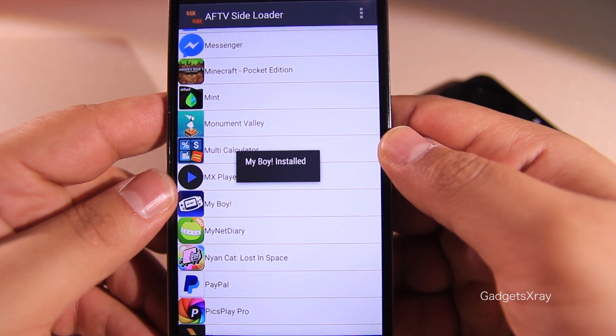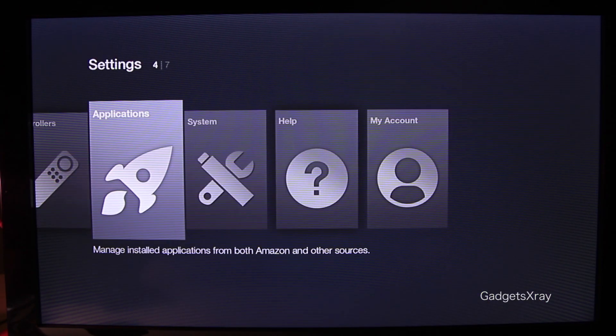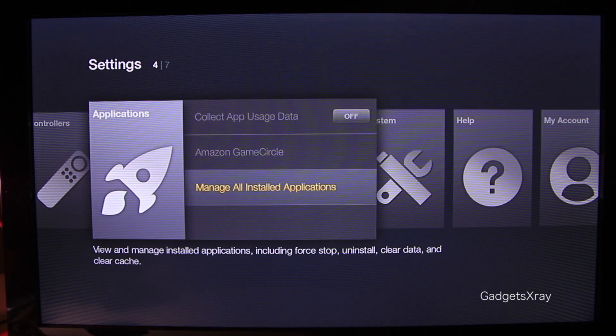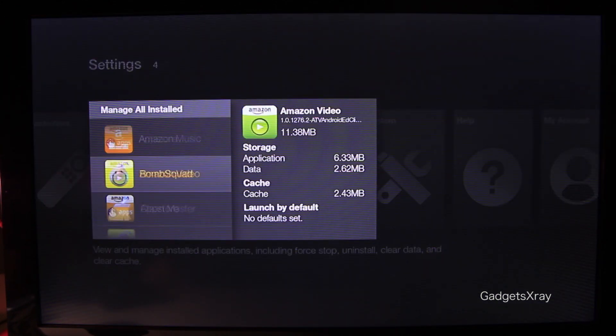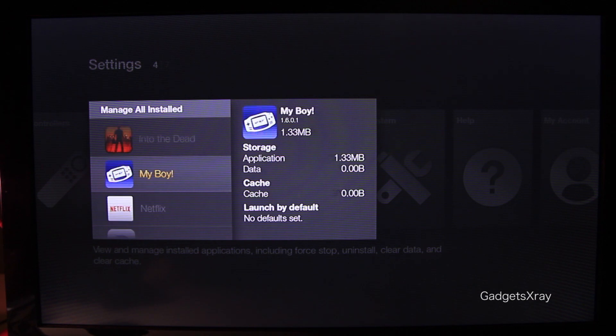It looks like it's finished — let's verify on our Fire TV. Go to Settings, Application, Manage. It looks like it's installed right here.